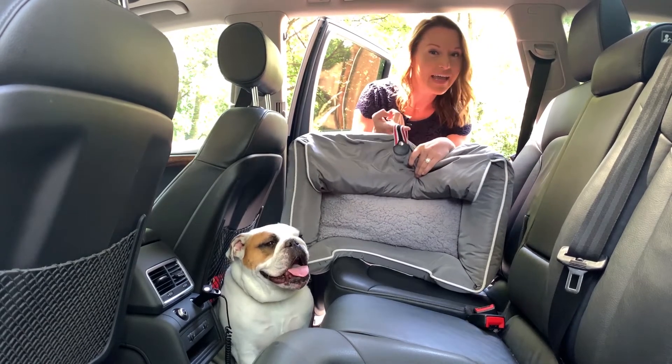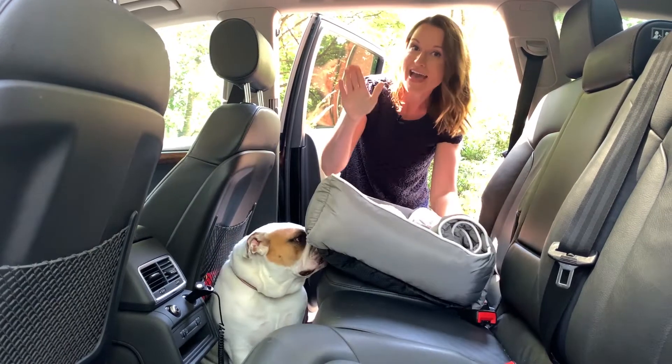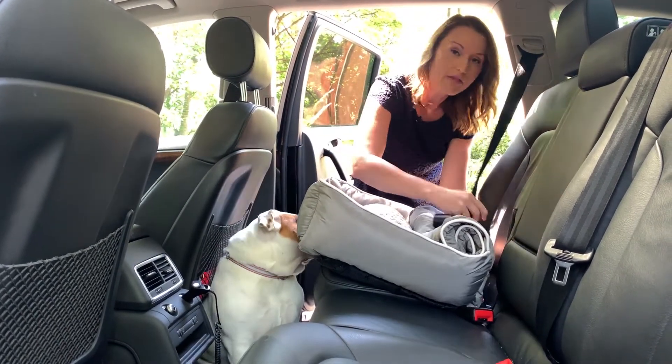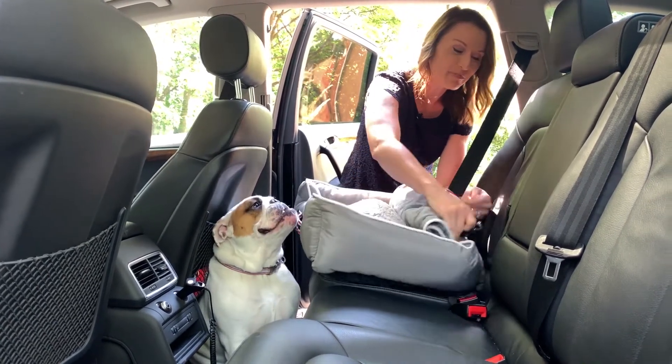Now it's completely portable — you have a handle right here that you can carry it with. But most importantly, this serves a dual feature, so it's going to give added security to the bed. You would take your seatbelt — the seatbelt can actually go right through the back of this — and then clip into place, so that makes sure that the bed stays nice and put.